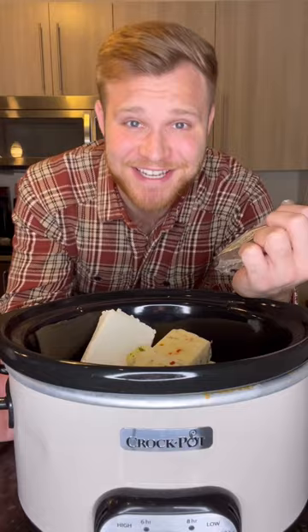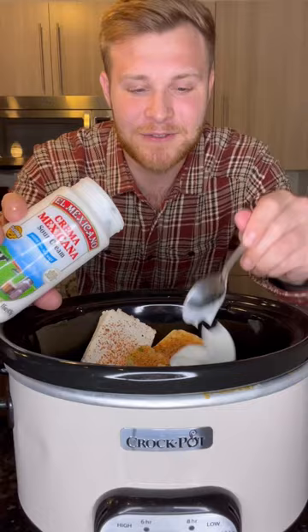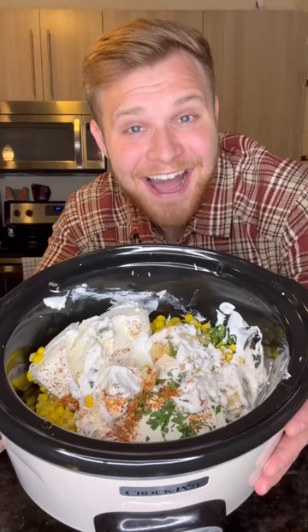Add in a good amount of tajin and a good amount of sour cream, or what I like to use, Mexican crema, just because it's a lot creamier and honestly it tastes a million times better. I already want to eat this and it's not even melted yet.